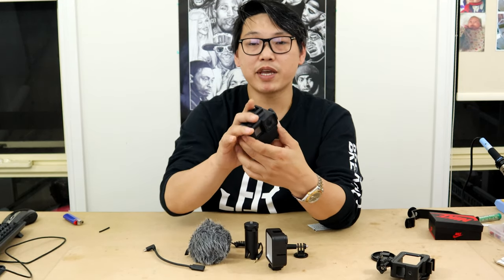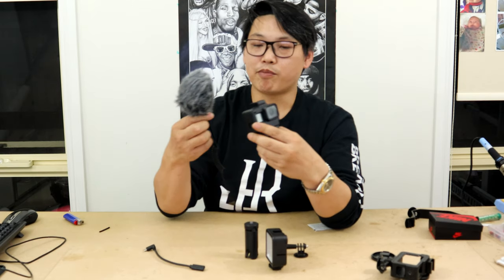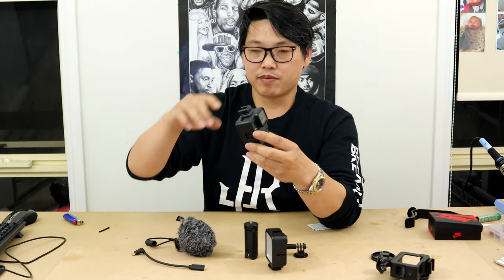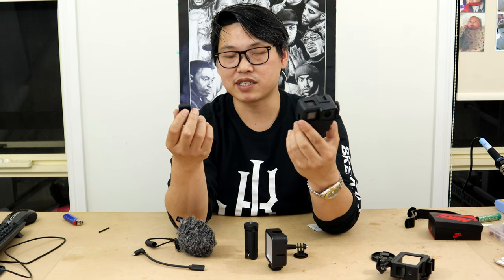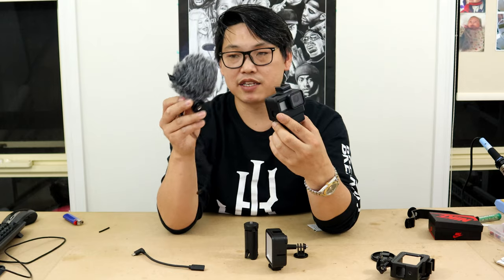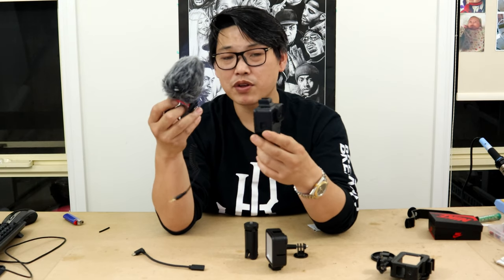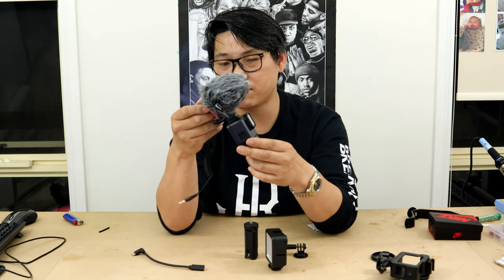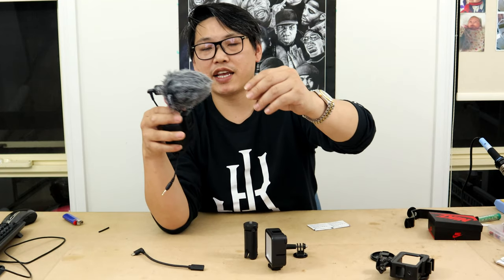Getting back to it — from here you have your hot shoe mount, cold shoe mount, whichever it is, and you can mount your microphone directly to it. You can actually pull off this mount — it's basically like a little extension. I've noticed that if you don't leave this little mount inside there, it affects your shot because that little fur ball from your shotgun microphone just sits in the picture frame. So it's better to leave it on so that it lifts the mic just high enough to keep the fur out of the frame.